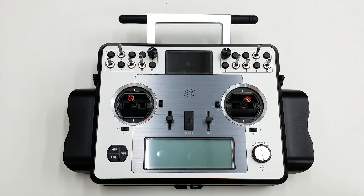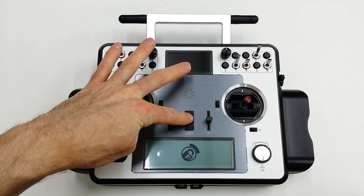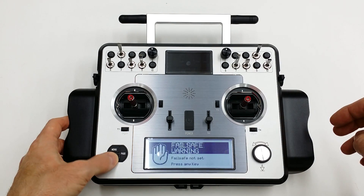Hi, this is David with Heliobatics.com. Today I'd like to show you how to do a full calibration of the Taranis X9E radio. First we'll power it on. Welcome to OpenTX. Throttle Warning.